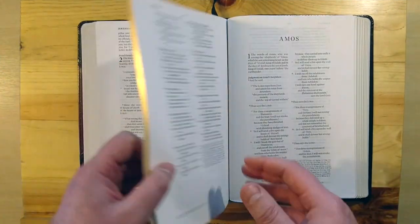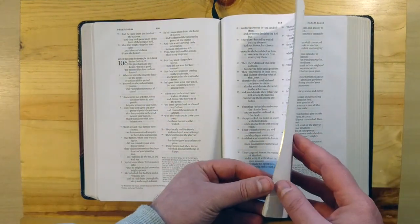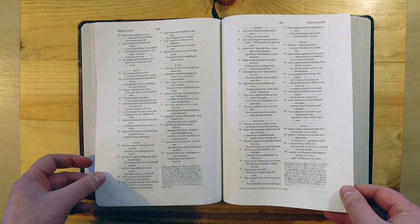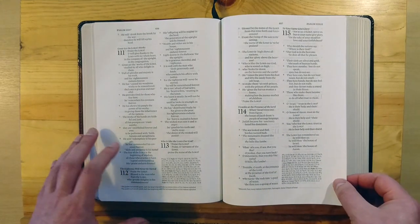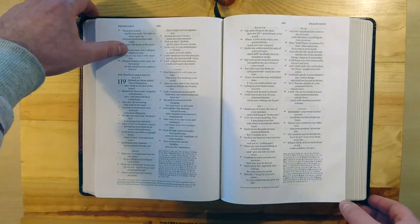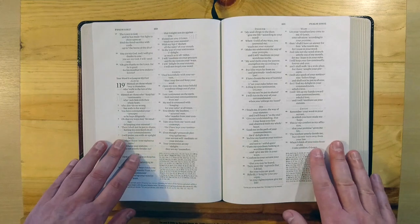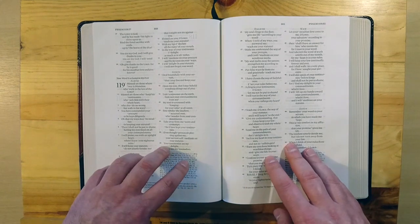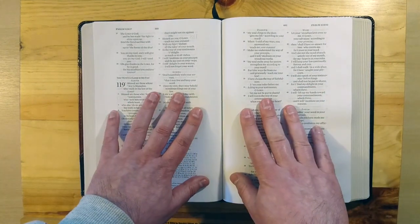In my case, I'm probably going to end up doing a rebind for this Bible, probably using a goatskin with a calfskin liner, and I will probably start using this Bible more often. I was debating whether to use this Bible or the New King James, because I have all my notes in my Cambridge KJV, but I wanted to have the same notes in a more up-to-date version of the Bible, just for reading purposes and for sharing with others who are not used to the King James, to make it easier for them to understand when I'm reading.